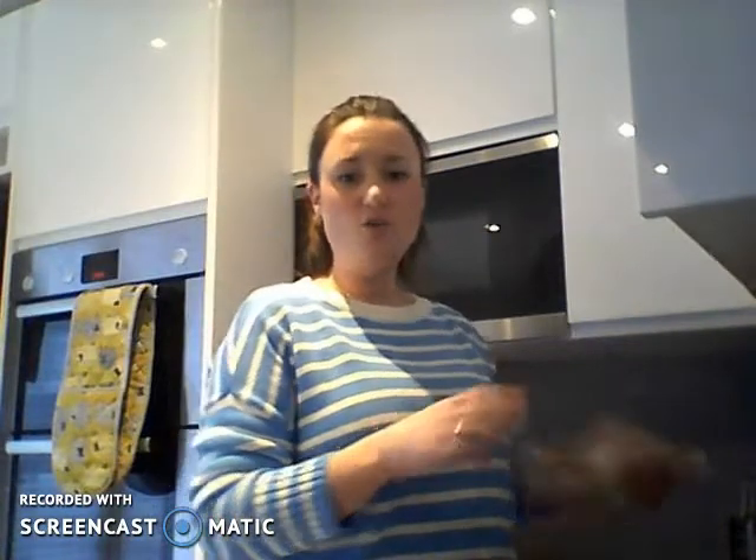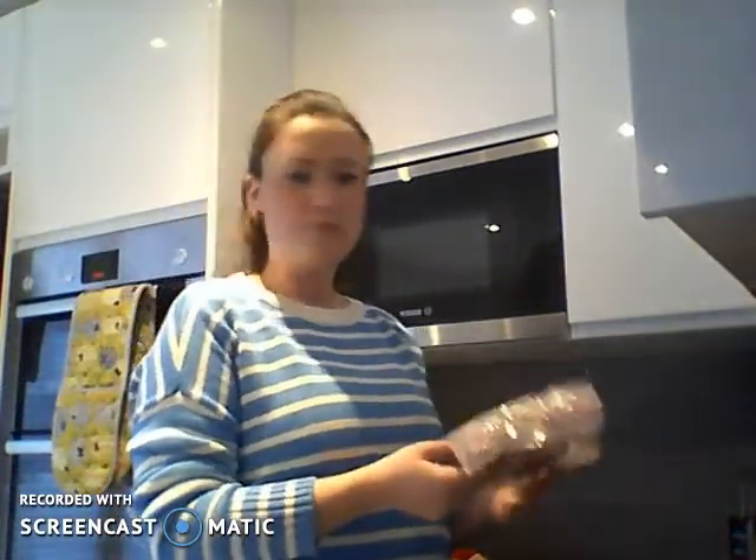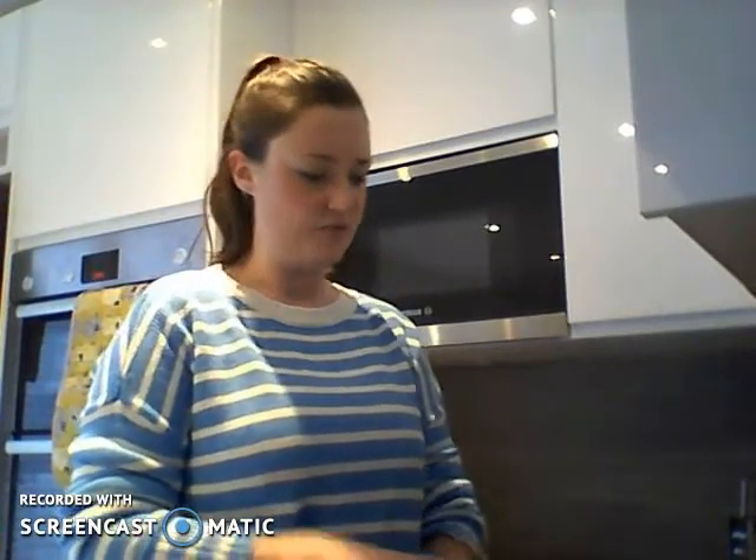Now to get started, there are some things that you are going to need. You will need some pita bread. I've chosen a wholemeal pita bread — I like wholemeal pita breads anyway, but I've chosen them specifically today because wholemeal pita bread is higher in fibre than white pita bread and it's lower in sugars as well. I'm trying to think about making my pizza part of a balanced meal, so I've gone for something that's high in fibre and a bit lower in sugars.